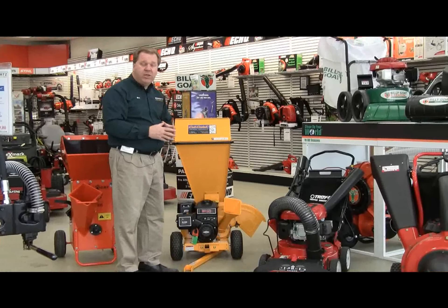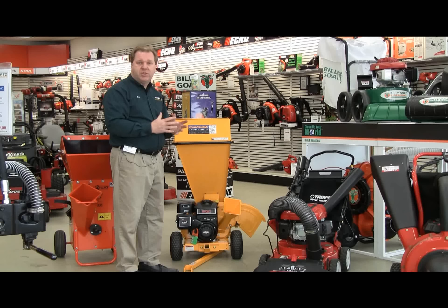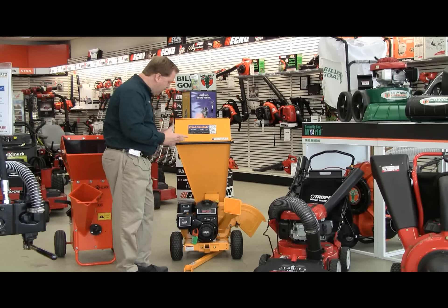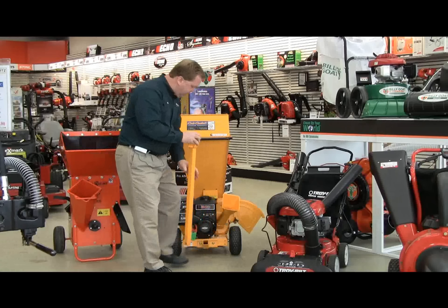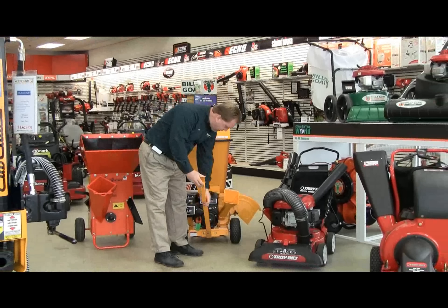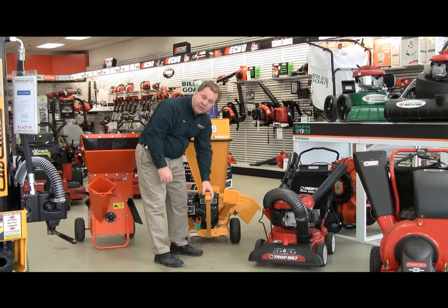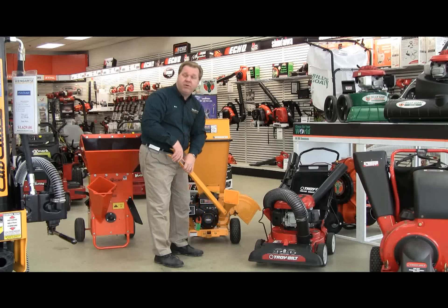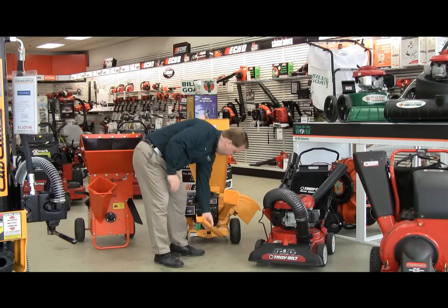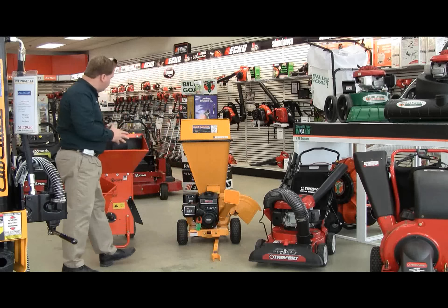If you have a lot of heavy debris, especially a lot of heavy chipping, you want something with a larger engine because it does require more horsepower, especially under the chipping application. A nice feature, because these are a little larger unit, is a tow bar. You can attach these very easily and then hook it to your lawn tractor or utility vehicle to take the chipper, maybe if you have it in the rear of the yard. It's very easy to move the chipper shredders.